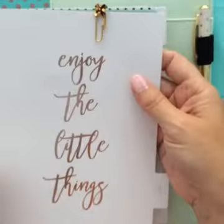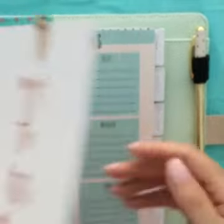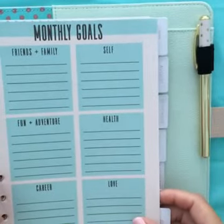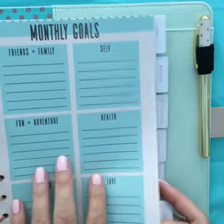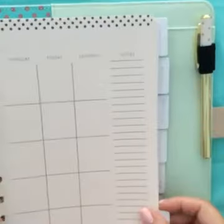Let's go to the tab. This is just one of Prima's regular paper clips I stuck in there. I loved this page — monthly goals for friends and family, yourself, fun and adventure, health, career, love. Isn't that important to write down? I think it's good to see what goals you have so you can go back and check those off.